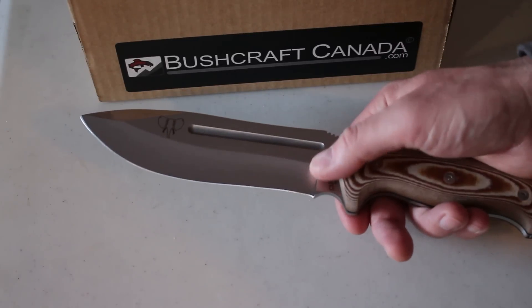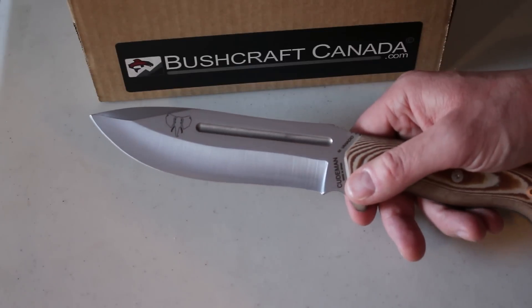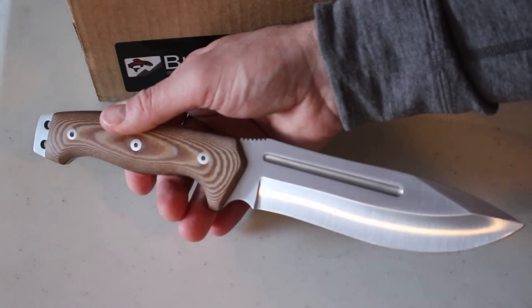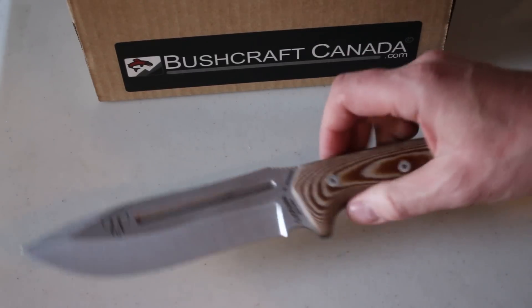It's a slight hollow grind, but I have tested the Koobman knives with a hollow grind and found them very, very good. There's a nice choil for your finger for close work. Like I say, overall I think the Koobman knives are very good — good designs and nicely put together.